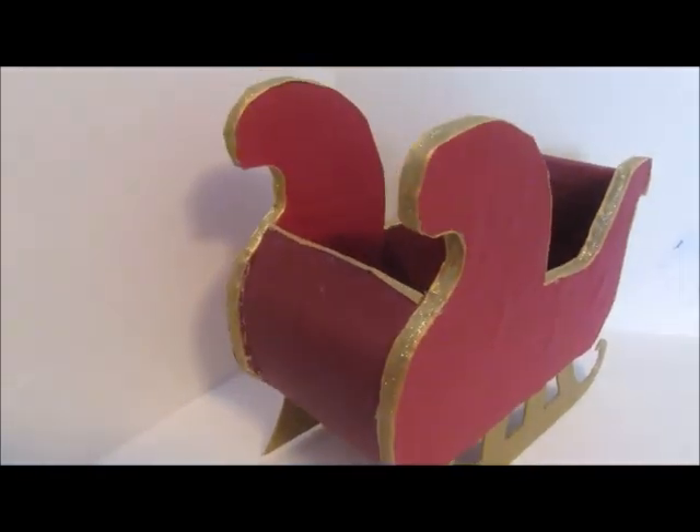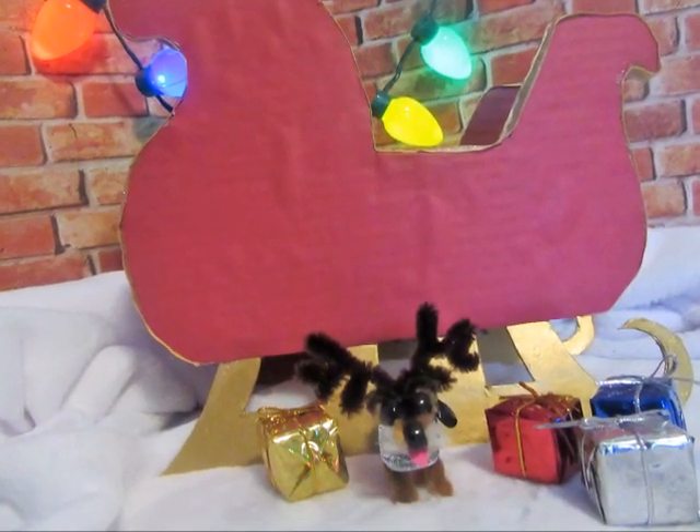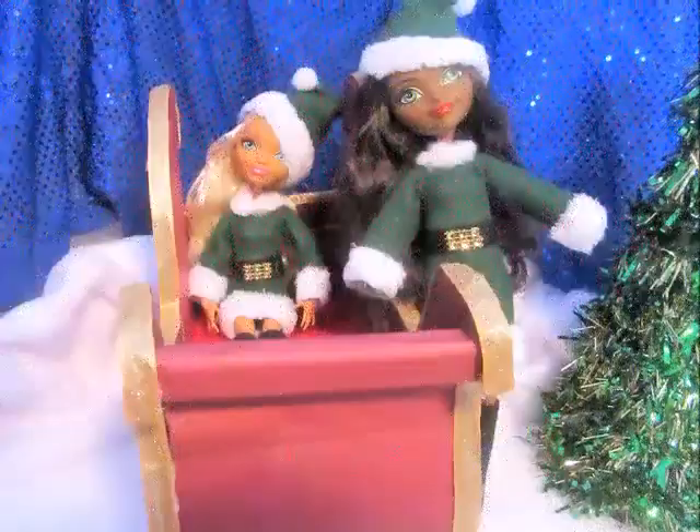Now you can decorate this all kinds of ways — you can add glitter, add little Christmas holly, little leaves on there. It's unlimited what you can do.